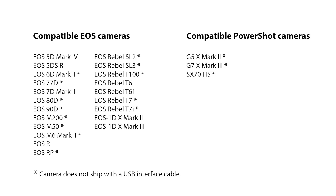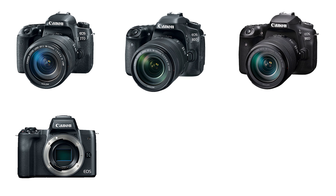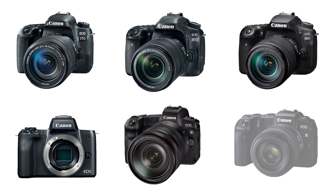Here's a list of those cameras. If any more are added, I'll have an updated list of compatible cameras on my website — the link will be in the description below. You can see the list includes cameras that are popular amongst YouTubers, like the Canon 77D, the 80D, 90D, the M50, the R and RP.